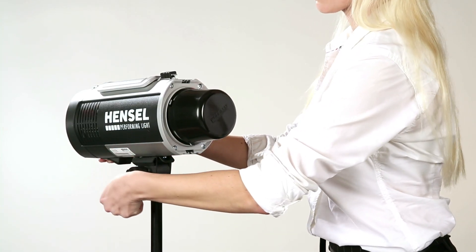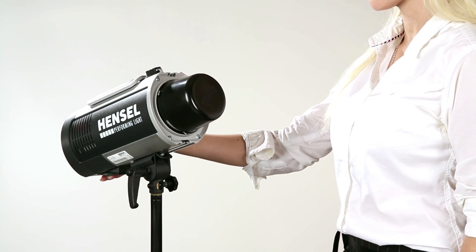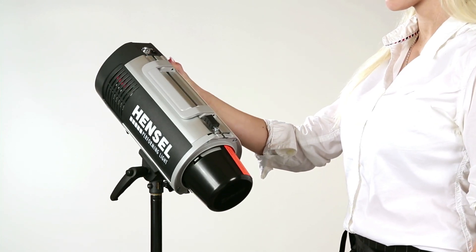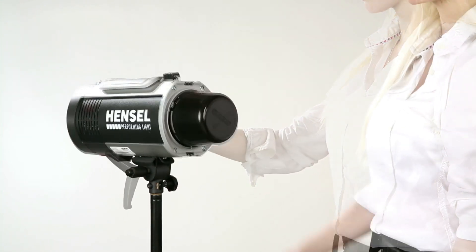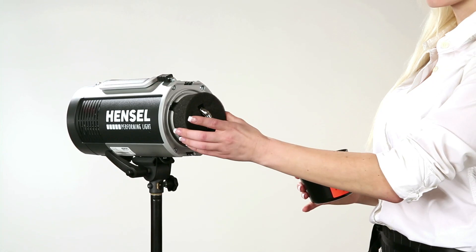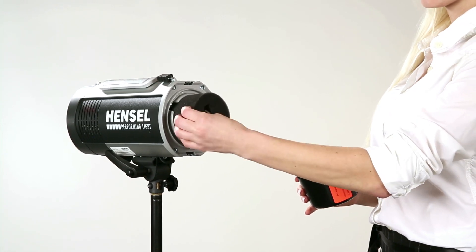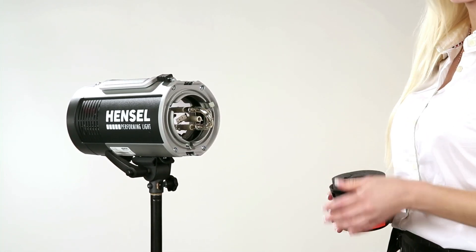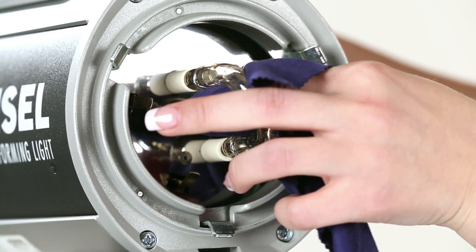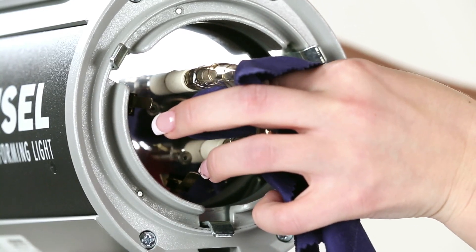Like all of the Hensel flash units, it's easy to set up and operate so you can start to shoot and be creative in no time at all. Before first operating the unit, the 300-watt modeling light and the protective glass cover must be installed.